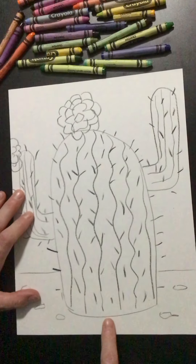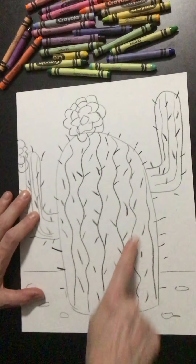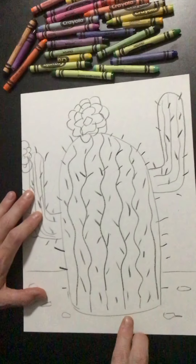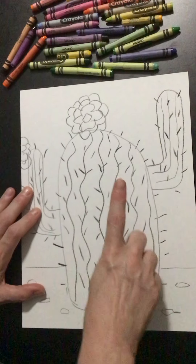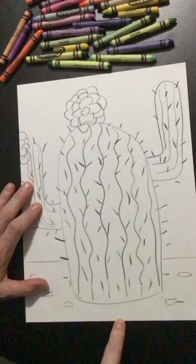This is also a clue that this cactus is close to us. The closer an item or object is to the bottom of the page, the closer it is to the viewer. So those are two ways we can tell: one, it's large and it's filling up the page, and two, the bottom is close to the bottom of our paper.